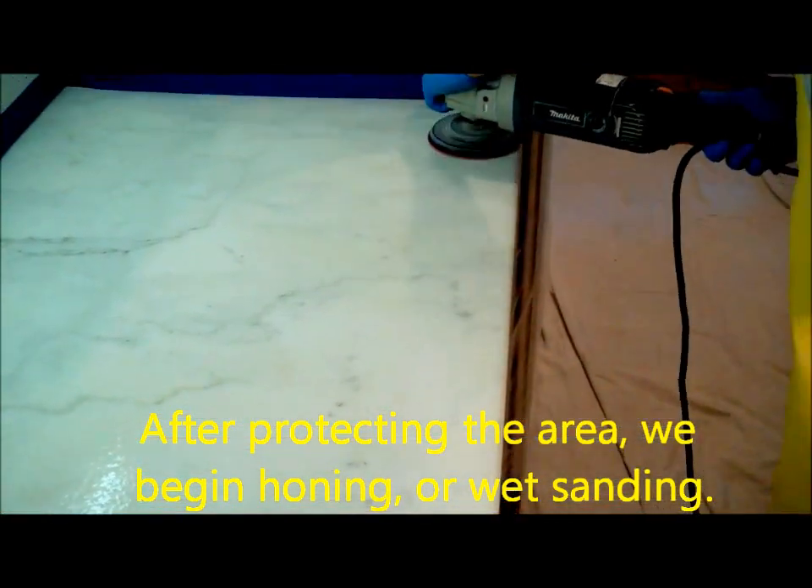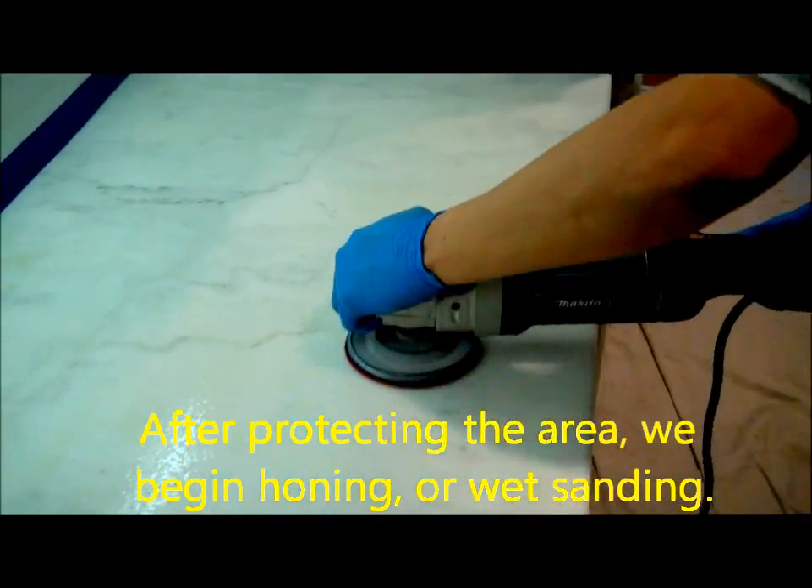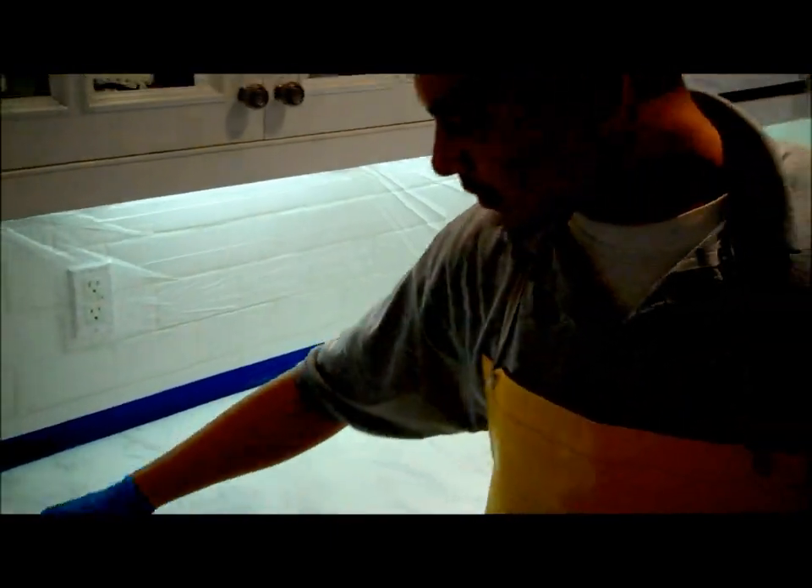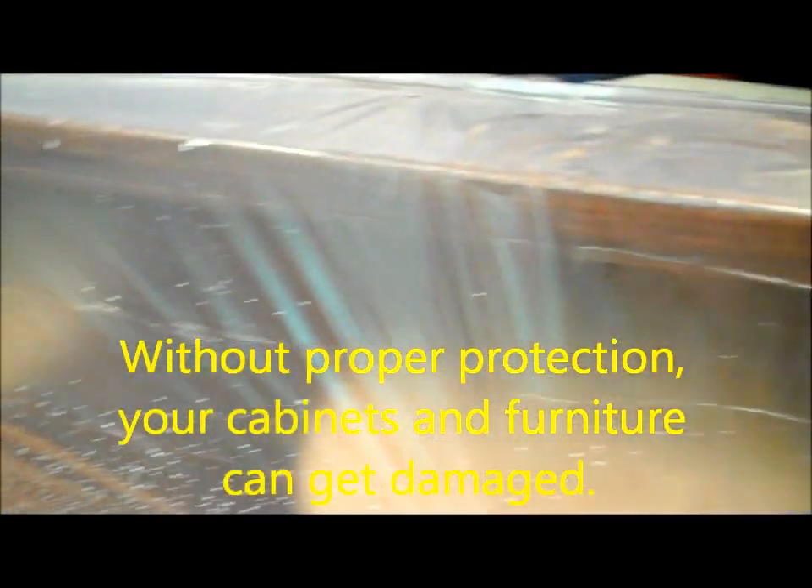After protecting the area, we begin honing, or wet sanding. Honing produces slurry, a milky wet marble solution. Without proper protection, your cabinets and furniture can get damaged.